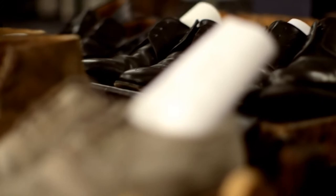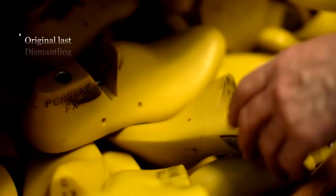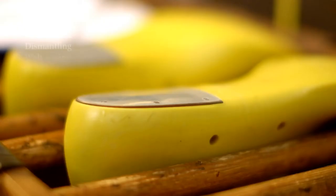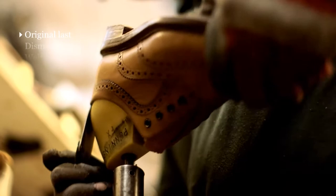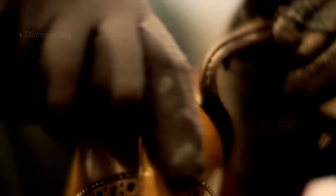One of the things we can do that a typical high street shoe repair shop can't do is that the shoe will not only be remade on its original last, but most probably by the same people that made the shoe in the first place. When we dismantle a shoe, we'll usually take it right back to the insole — we'll not only take the sole and the heel off, but also take the welt out. The welt is the thin strip of leather that's attached to the insole, to which the sole is later stitched.